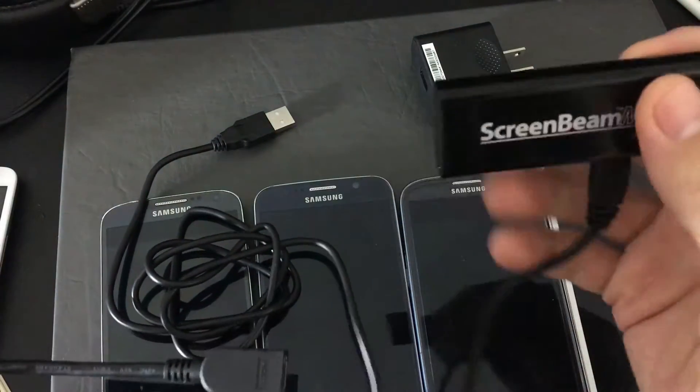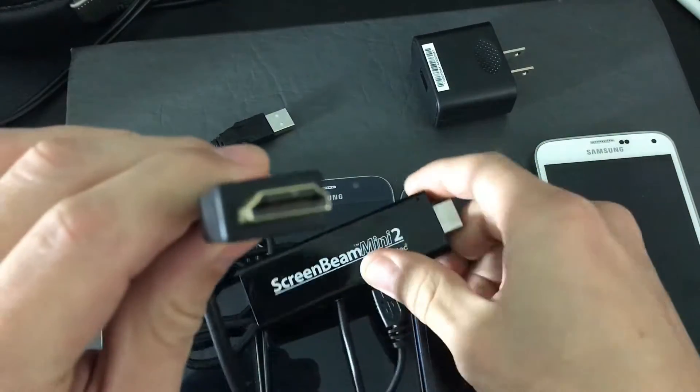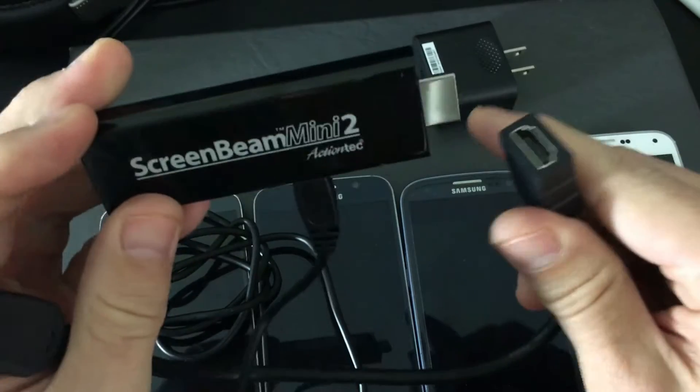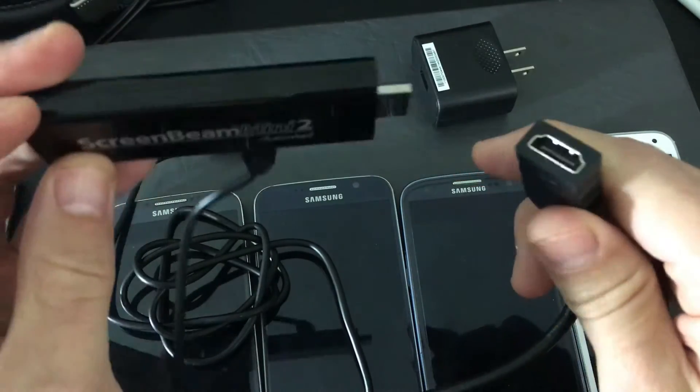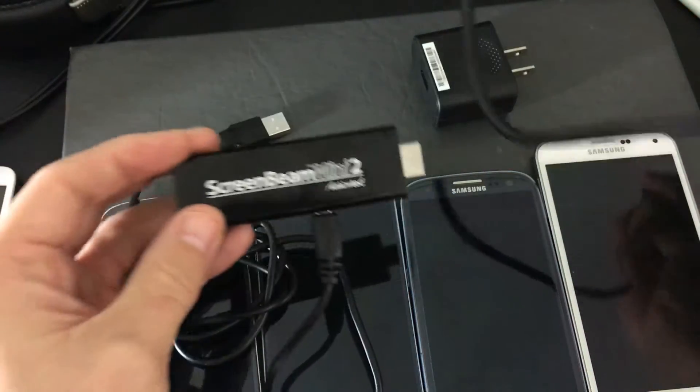It also comes with an HDMI extender. Basically, if the HDMI port on the back of your TV is hard to reach, you can plug the extender in there and then plug your WiDi receiver into it — or pretty much any other HDMI device.